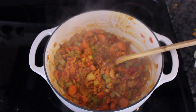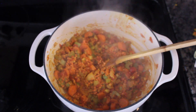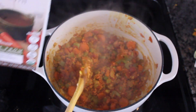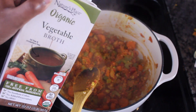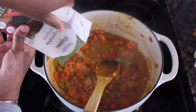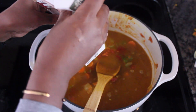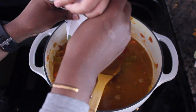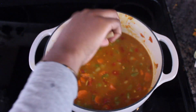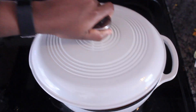Once everything is mixed together, you want to go ahead and add your vegetable stock. I'm using a whole box of vegetable stock.